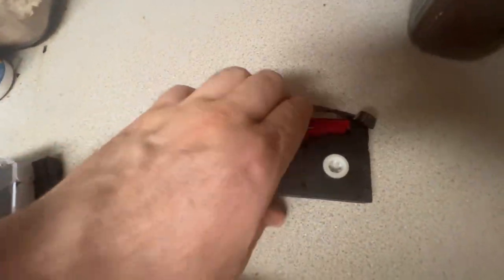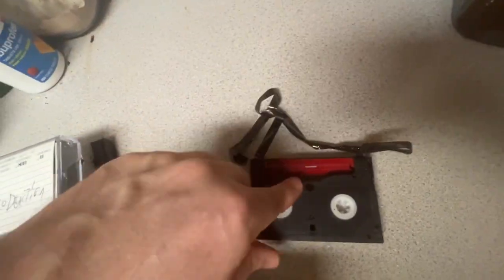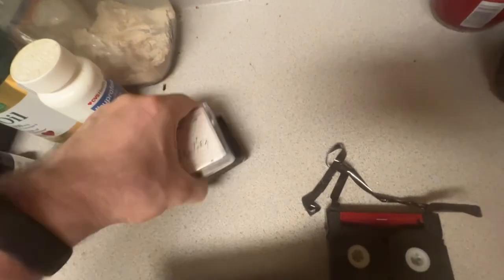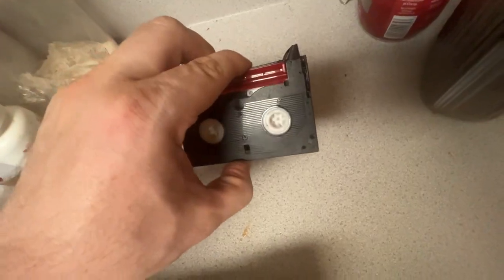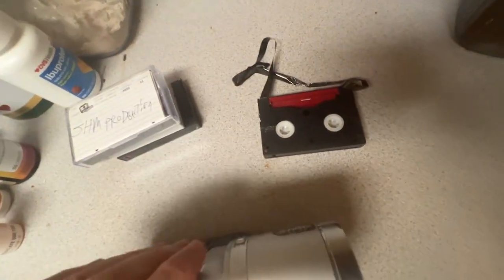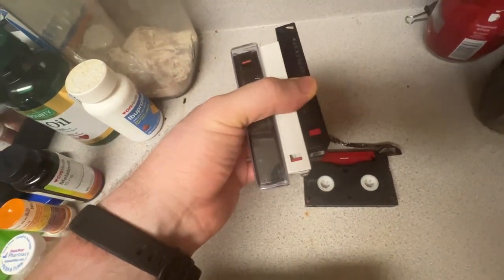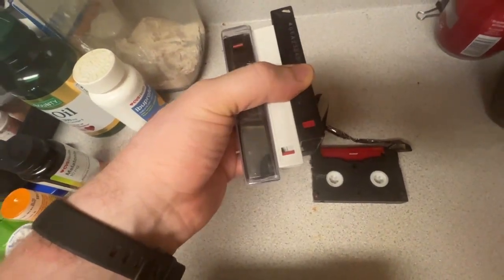I'm gonna toss this in the trash because you can't use it at all. It gives an error message on the device. But all these work, so I'm not sure if I can save that — I'm not gonna even try. I'm just gonna throw it out. And now I have three different tapes I can use when I'm vlogging with this camera.